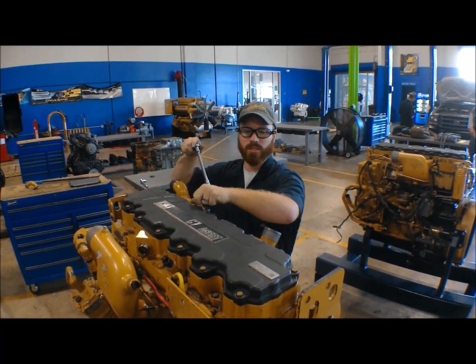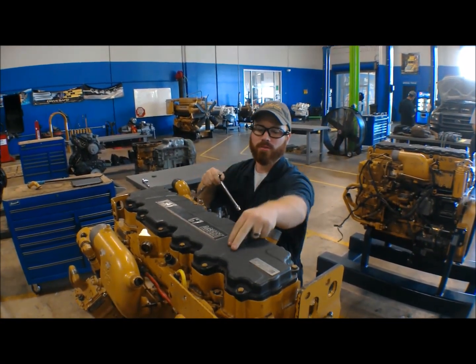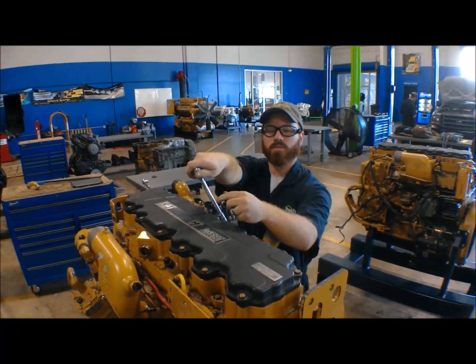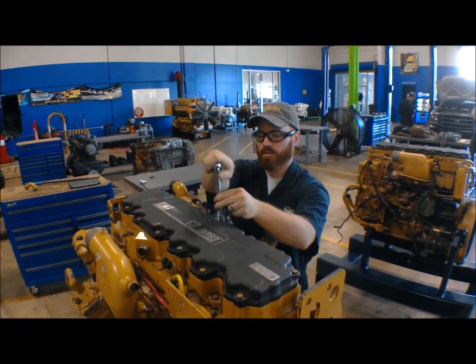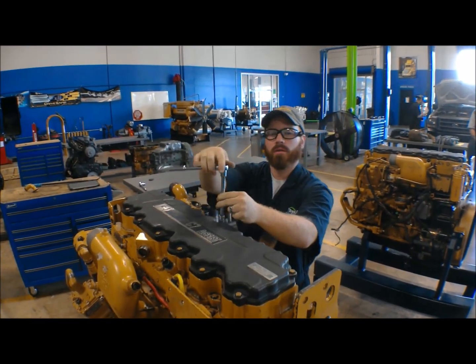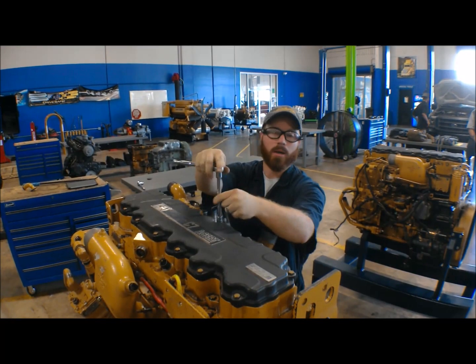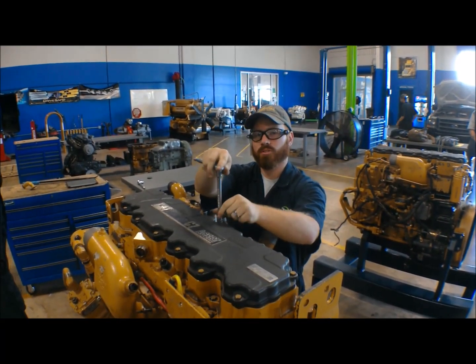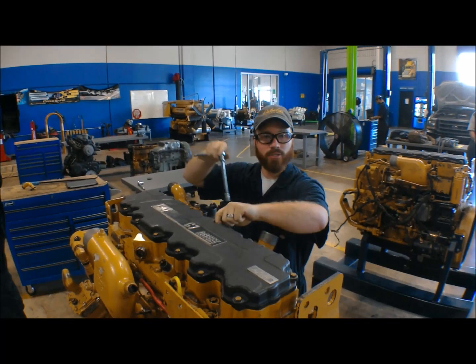And then you're going to work your way back across the engine. So with cylinder number five, you're going to do intake. Cylinder number four, you're going to do exhaust. Cylinder number three, you're going to do intake. And cylinder number two, you're going to do exhaust. And that's going to cover all of your rocker arms that operate your valves. You're going to have the full valve train adjusted at that point — you're ready to run the engine.